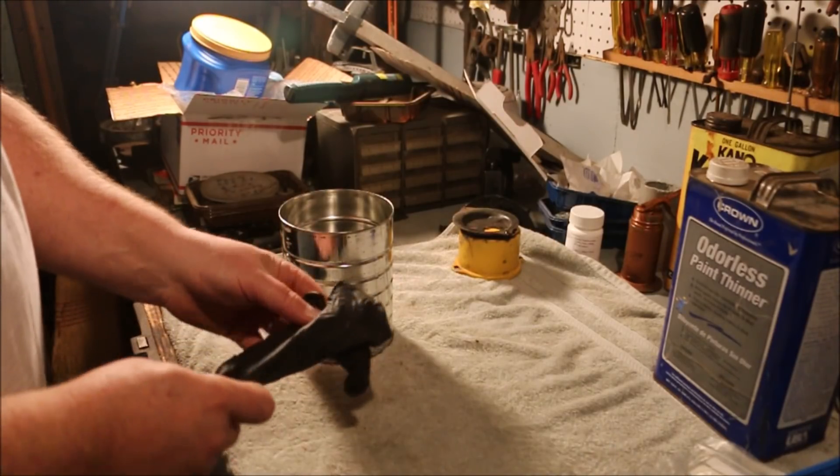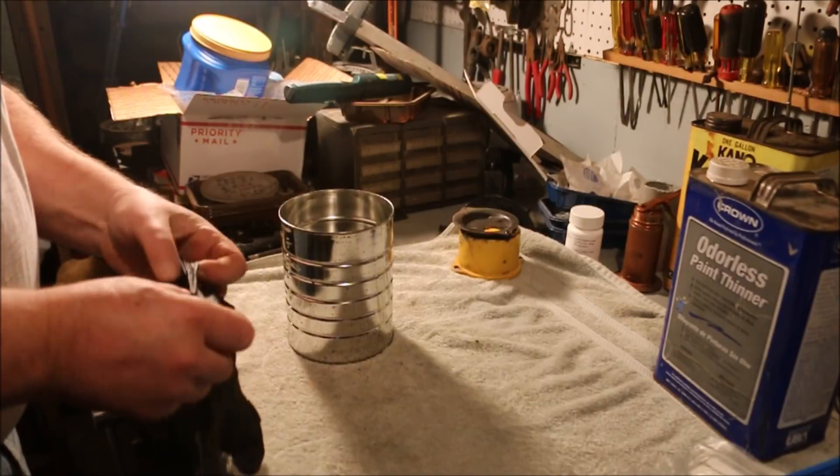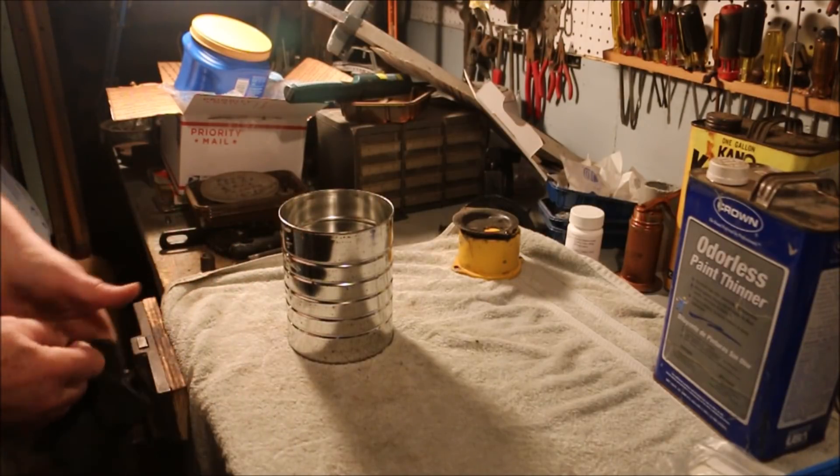The carb soaked in mineral spirits overnight, so I'm going to get it out and clean it.